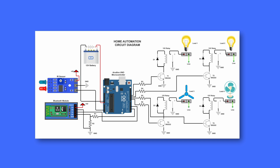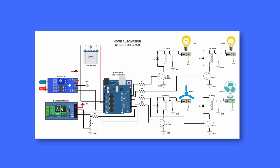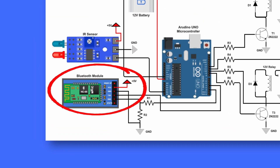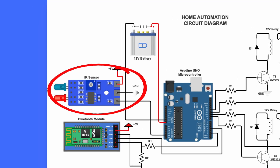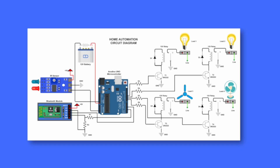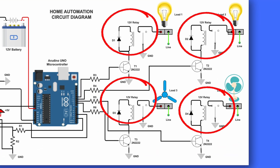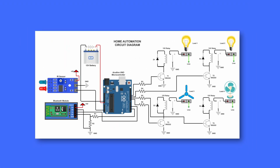Let's break it down step by step. Power supply management: a 12V battery provides power to the Arduino and connected modules, ensuring seamless operation. Wireless communication: a Bluetooth module enables remote control via a smartphone app, eliminating the need for manual switches. Sensor-driven automation: an IR sensor detects motion, allowing automated control of lights and fans for an efficient, hands-free experience. Relay-based switching: the relay modules act as electronic switches, controlling lights, fans, and other appliances based on user commands. This intelligent home automation system showcases how Bluetooth technology can transform traditional appliances into smart, responsive devices, offering convenience, efficiency, and modern home control.